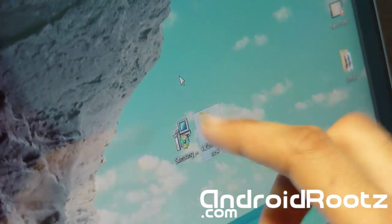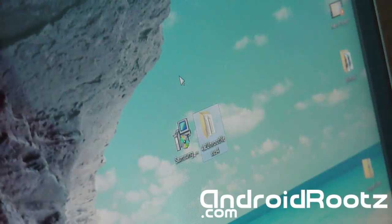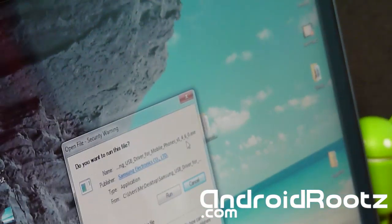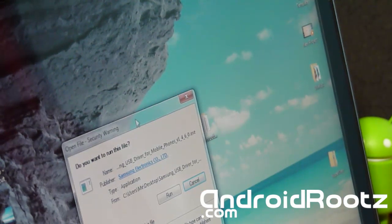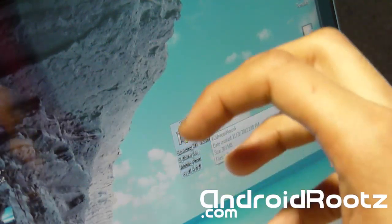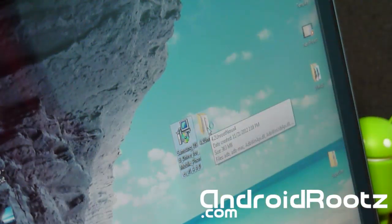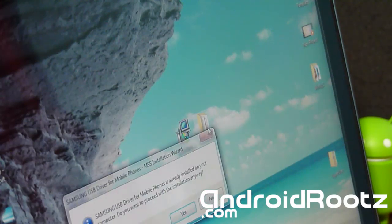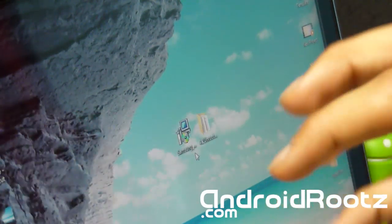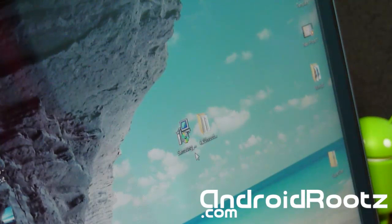The first thing we're doing is installing the correct drivers so you don't get stuck on the 'waiting for device' problem during command prompt. Just double-click the Samsung USB Driver and go through the whole installation process. It will most likely tell you that you already have it installed — ignore that and still run through it. Better to be safe than sorry. Select yes and go through the installation wizard.